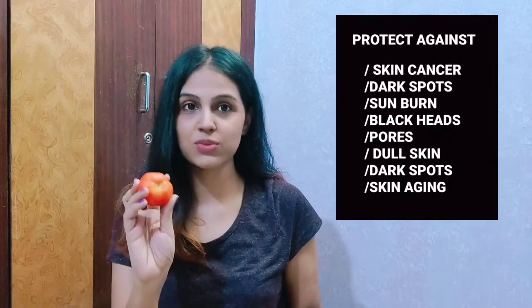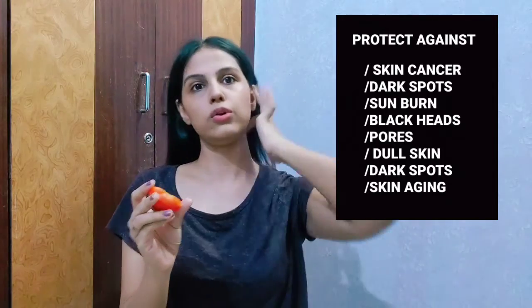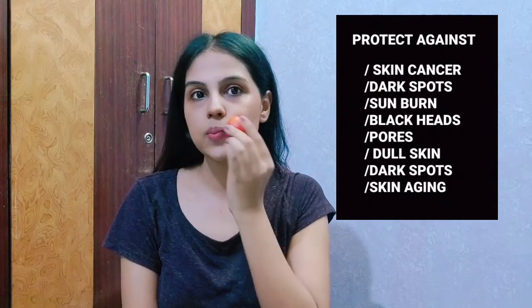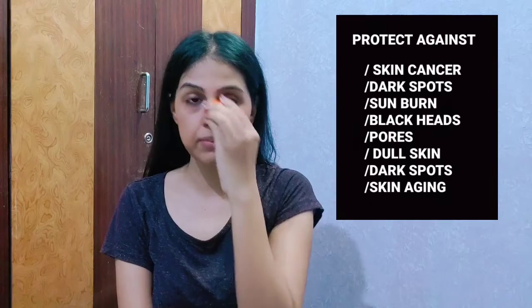I'll quickly show you guys how to do it. It's very simple — just one tomato and that's it. You need to cut it into two halves and then just apply it on your face in a circular motion directly.